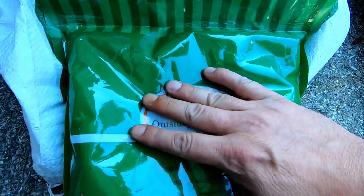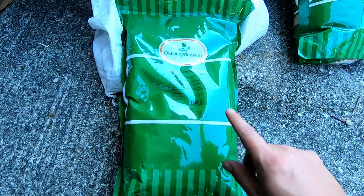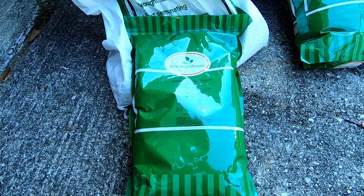And lastly, we have Midnight Kentucky Bluegrass. Interesting story how I got my hands on this — I didn't pay for it. I ordered the SPF 30 from Outside Pride and they screwed up and sent me the Midnight instead. I called them, said hey you sent me the wrong thing, and they made it right within a week. I didn't have to pay anything — they sent the correct order and also said just hold on to the Midnight. I'm not going to crap on Outside Pride for that because they made it right. In this climate I don't think it's going to do too well, but we shall see.